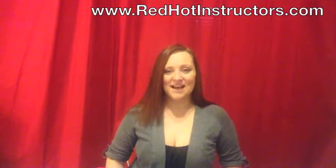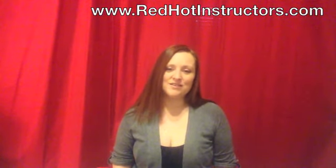I'm so grateful that you've taken the time to visit us at redhotinstructors.com and find out more about our programs. Feel free to click the links below to find out more about what's included in each of our programs and how you can sign up to be a Red Hot Instructor.